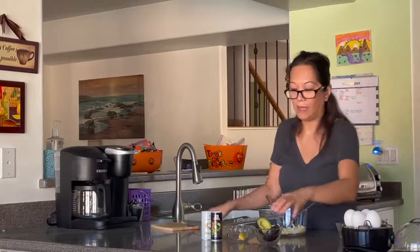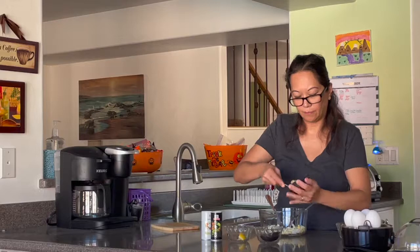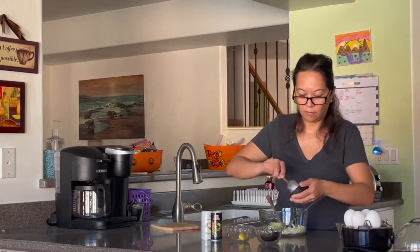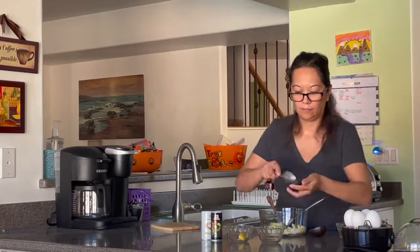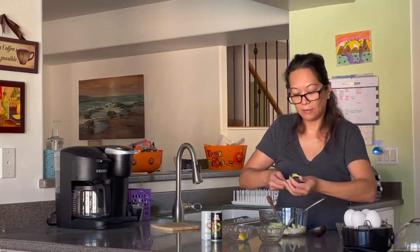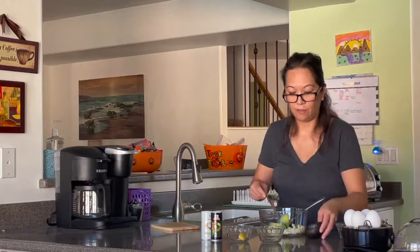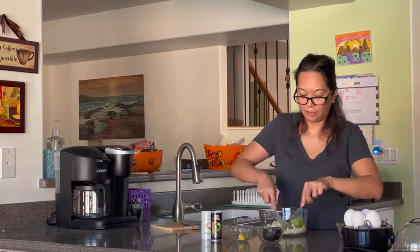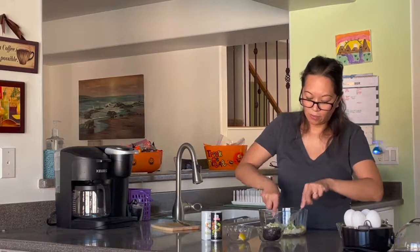Then we're going to add the ripe avocado. We're replacing the mayonnaise with avocado — instead of mayonnaise, we smash the avocado with the egg.